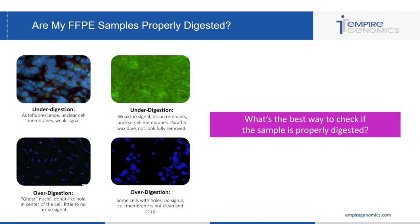The two bottom images show over digestion. The bottom left image shows ghost nuclei, holes in the center of the cell, and little to no probe signal. The bottom right image also shows cells with holes, no signal, and cell membranes that are not crisp and clean. These are all signs that you have over digested your cells and possibly eaten away some of the DNA with your pepsin, so the probe is not labeling that DNA.